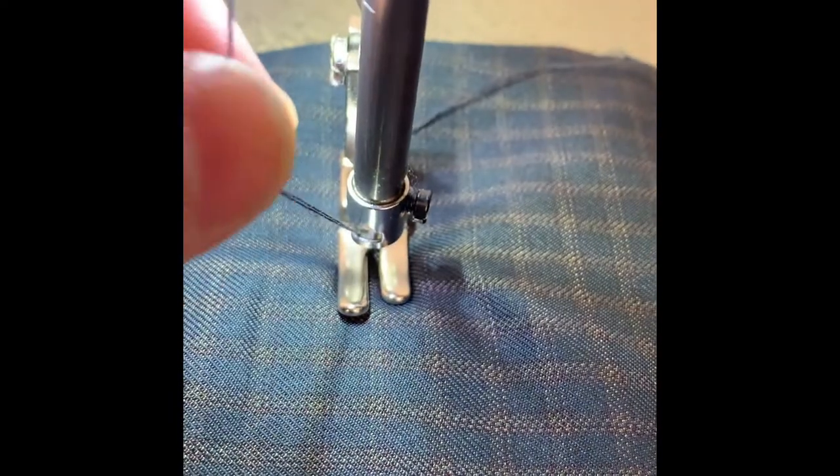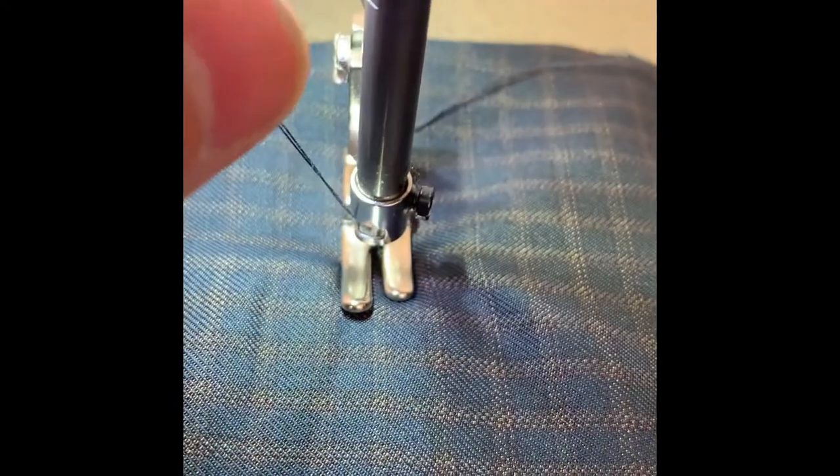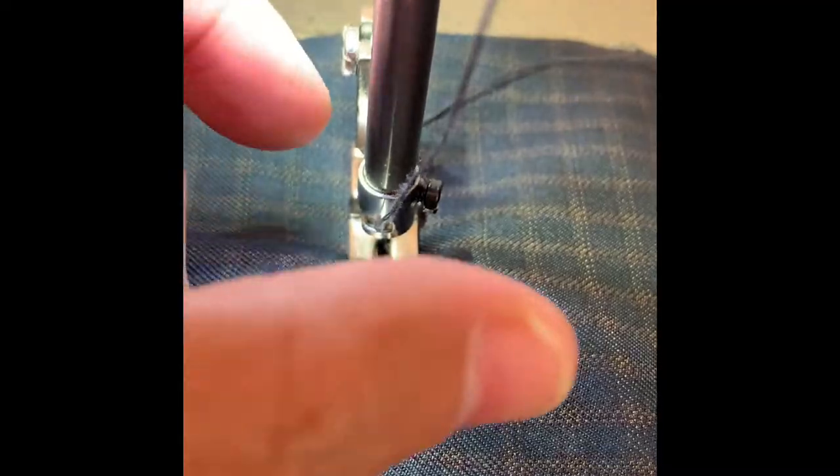I will start now to do the quilting. I use double thread — it will give a thickness in the quilting. I will start to stitch from the center going to the left, and then from the center going to the right. Have a look at the double thread — it's very beautiful.